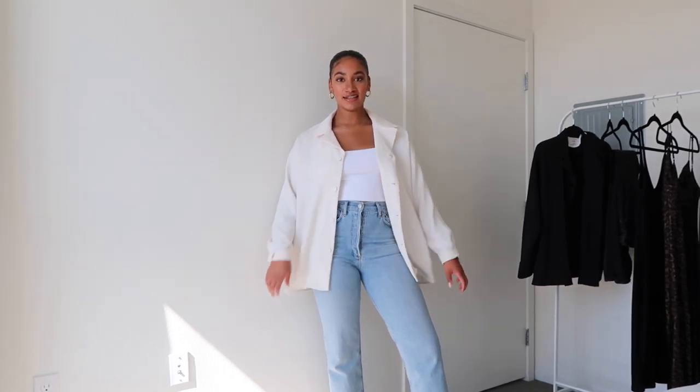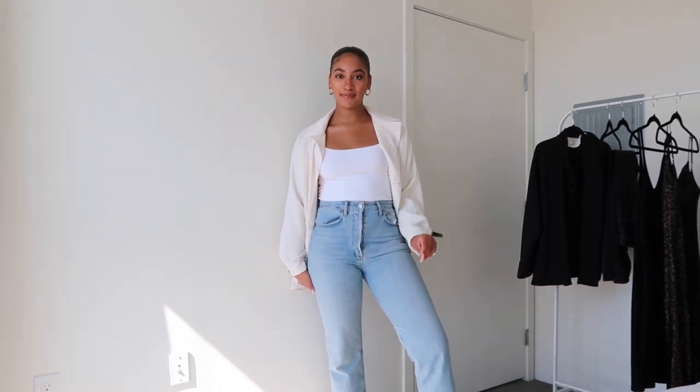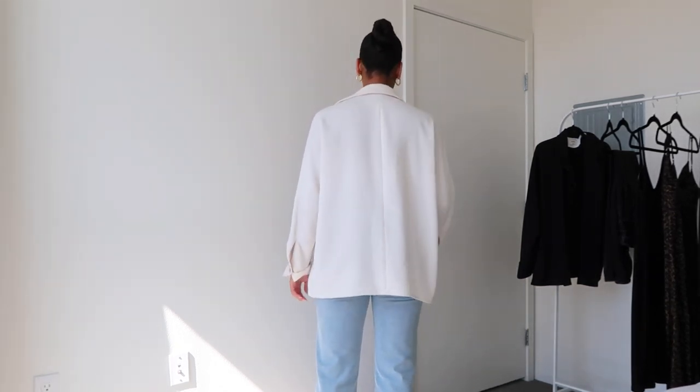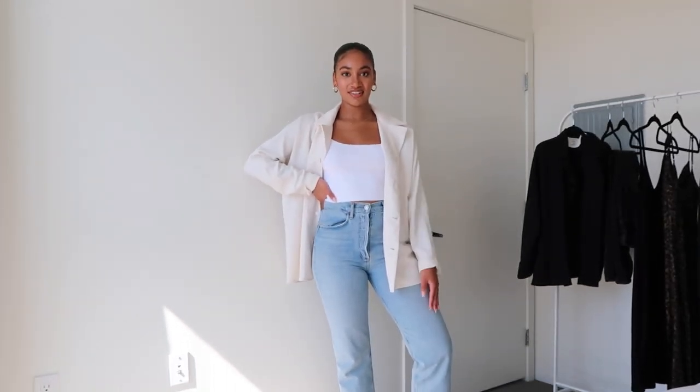Moving on to outfits — you guys have seen me in this outfit before. This is one of my favorite ways to wear the New Floey button-up. I have it paired with a pair of denim — these are the Agoldi 90s jeans. If you've been keeping up with my channel you know all about them, but these are my favorite jeans from Agoldi. I love the light denim with the cream button-up; it's such a spring and fresh look. I also have a white crop top on, this one is from Aritzia as well — it's called the Tiny Tank. It makes you look really put together and cute, but you're literally wearing jeans and a t-shirt with something thrown over the top.